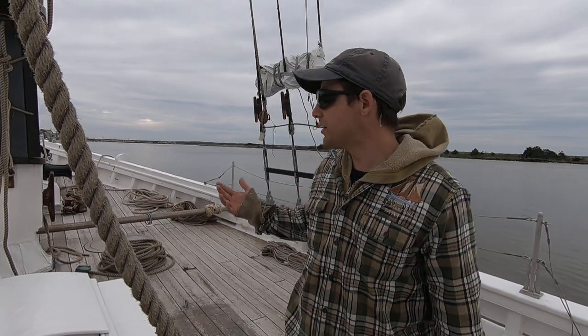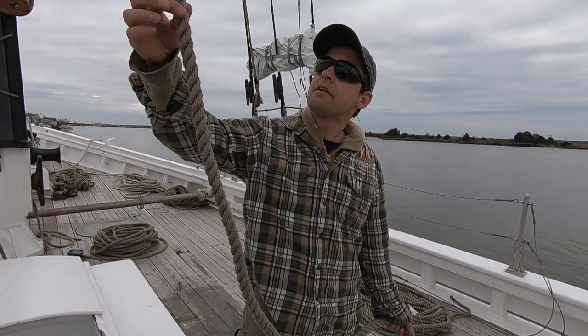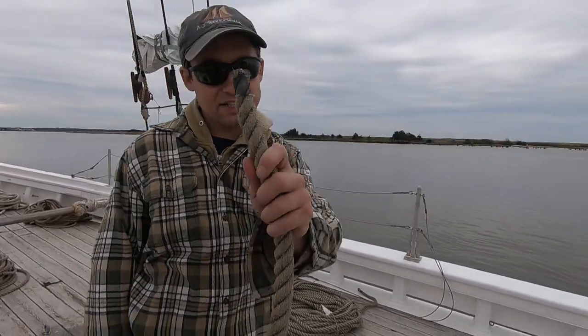Hello again, this is Josh with Science in Sailing. As promised, I'm going to show you guys how to make a figure eight with a follow-through, just like we use to tie to the bosun's chair when I went aloft in the previous video. In order to make a figure eight with a follow-through, you need to have an end that's going up and your bitter end — the end that's not attached to anything.